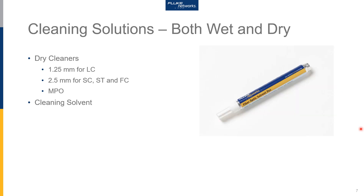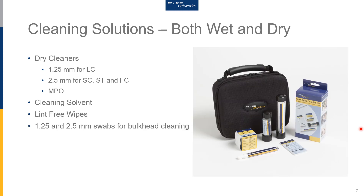Sometimes there's some dirt that just doesn't want to come off, and the use of a specialized solvent for fiber optics is going to help with those cleanings. We recommend this solvent over isopropyl alcohol, as IPA tends to attract moisture and can leave a residue on the connector end face. Finally, we have a kit that includes both the solvent pen, lint-free wipes for the application, and swabs that can be used on SC and LC ports.